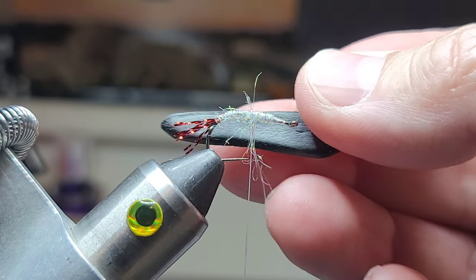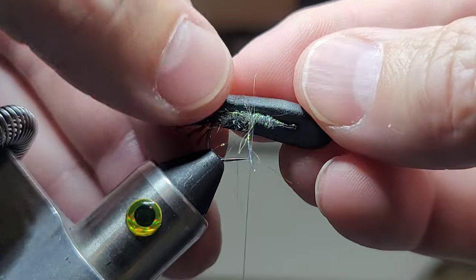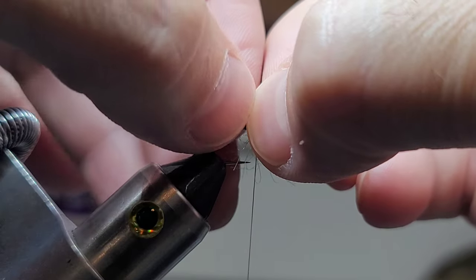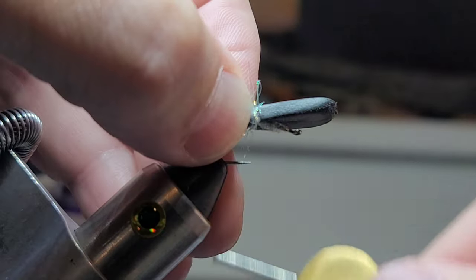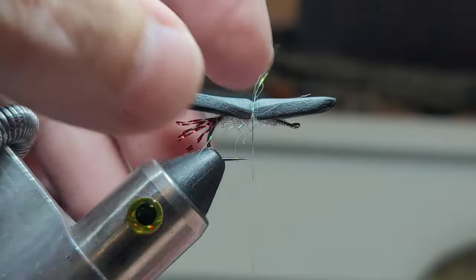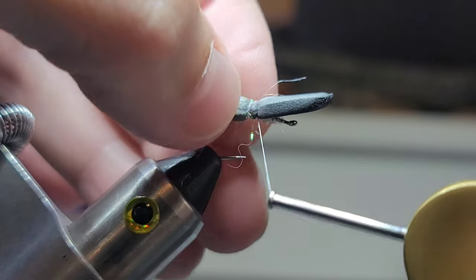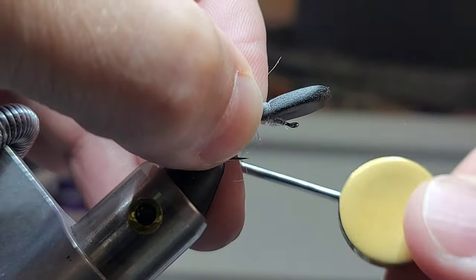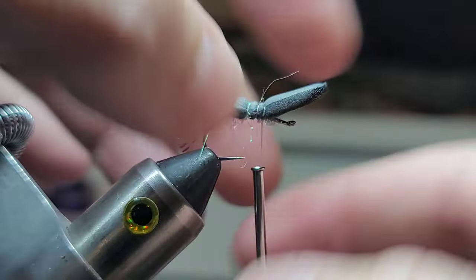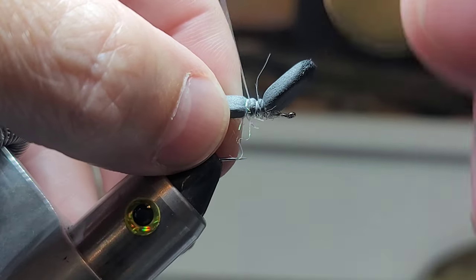Next we're going to take our piece of foam. I just kind of center it, set it on top, and pinch it like that. Then I will take my thread — I don't care if that dubbing is there, it adds bugginess for me. I'll just kind of tie this forward and create a little gap. I'm going to go under just one time here and then back — that just keeps it from spinning — and we'll come back to about the middle.